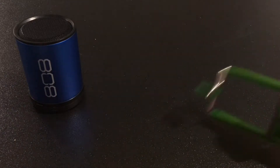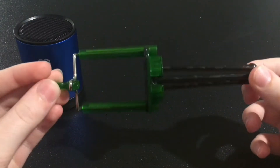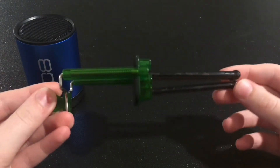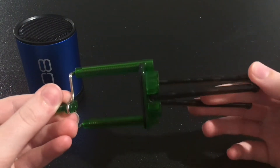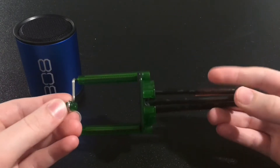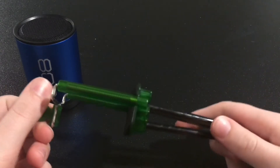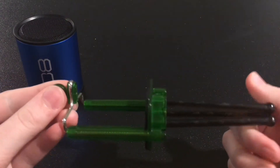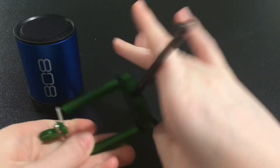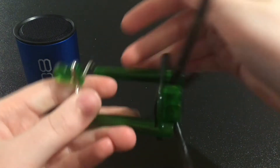The second piece of gear for today's video is this tripod. Now I did not buy it individually — if you don't know, there are these things called Stick Bots. I'm pretty sure they're out of trend now, but I got this little kit with two Stick Bots and this tripod.